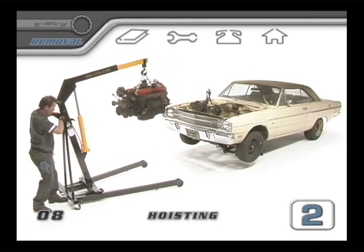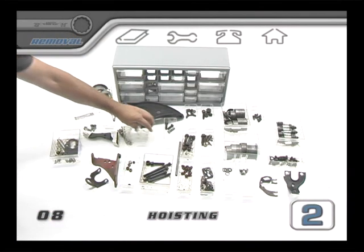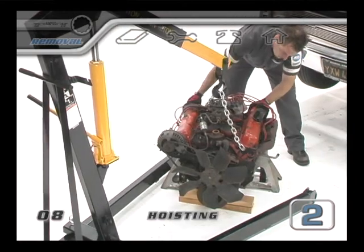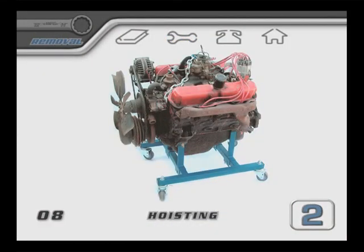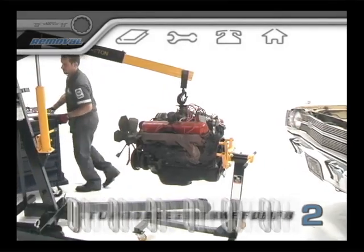Once the engine was clear and lowered safely, we had a chance to remove the problem bolt and put it in a storage bin with the rest of the fasteners from the removal process. With the engine lowered safely, you should either stabilize it on some blocks or get it onto a set of dolly wheels. Now this engine is ready to be rolled into the shop area to be taken apart.